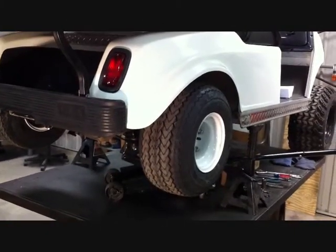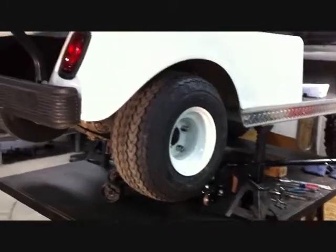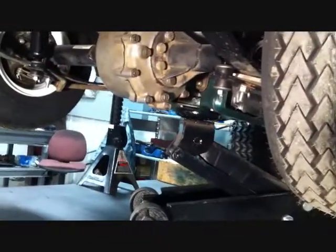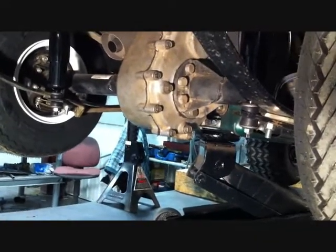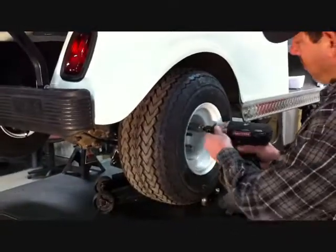Now we're going to install the rear lift. Jack the cart up and place the frame on jack stands. Put a car jack under the rear swing arm or the rear differential — this will allow us to drop the rear once we remove the leaf springs. Remove the wheels and tires from both sides of the car.